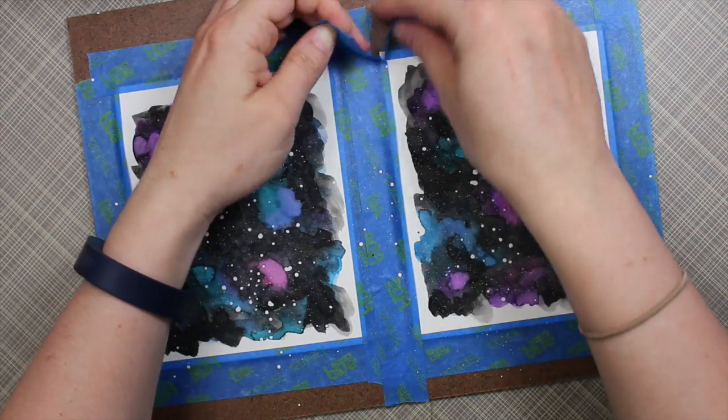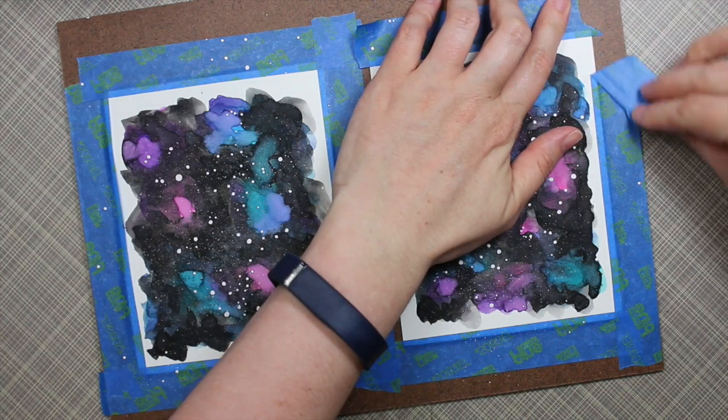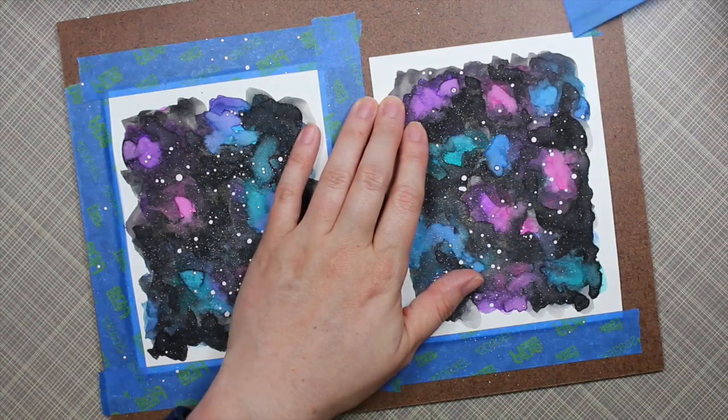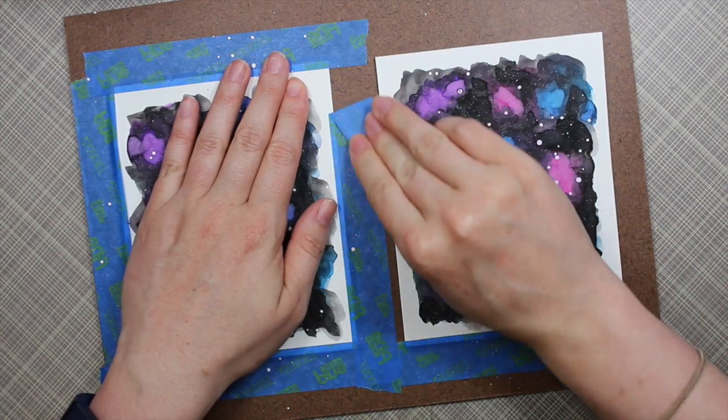When it was first done I still wasn't a big fan of it, but I left it to dry and came back to it later in the day and thought, 'Actually, I can work with this. I'm okay with it.' Not bad for a first attempt, but I'm definitely going to have to play around with it some more.